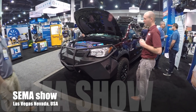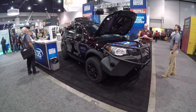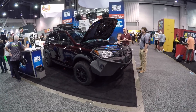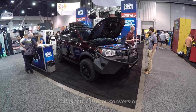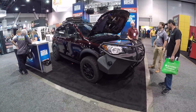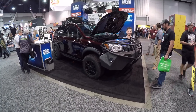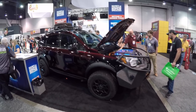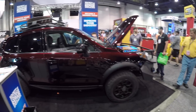I spotted this Subaru Forester — it's usually all-wheel drive and turbocharged, but this one has been customized. It has an electric motor under the hood. They took out the turbo gas engine, and in fact it has motors in every wheel, so it's a real all-wheel drive. Let's take a closer look at this thing and talk to the reps, because this is a cool little project for sure.